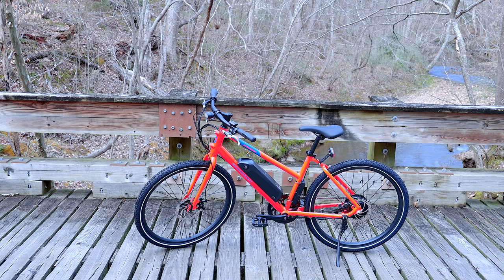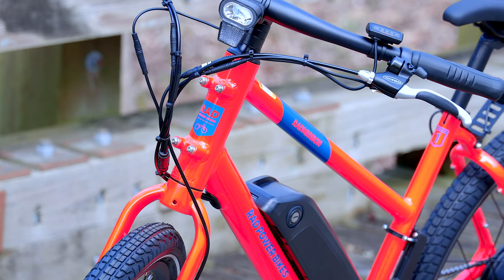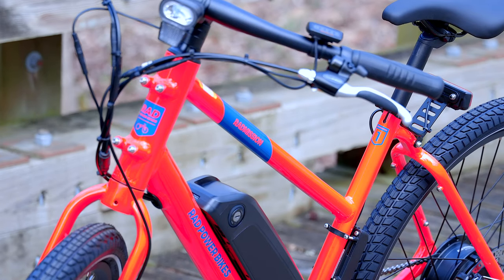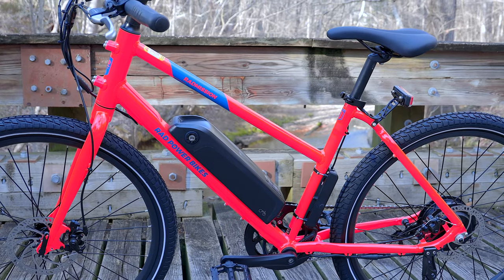The Rad Mission One is so named because it is the result of a design mission to produce a high-quality e-bike built to Rad Power Bike standards for as low a price as possible. At only $1,099 MSRP shipped free, the Rad Mission One is the least expensive bike ever offered by Rad Power, a price point hit by reducing features, not quality. This is the mid-step frame with a top tube that sweeps down to connect to the middle of the seat tube.